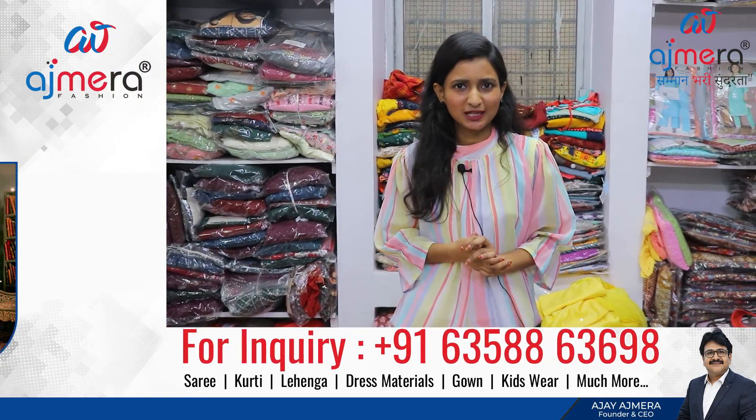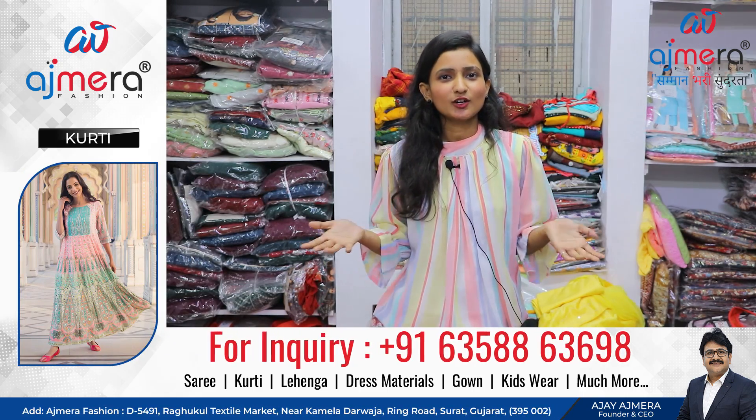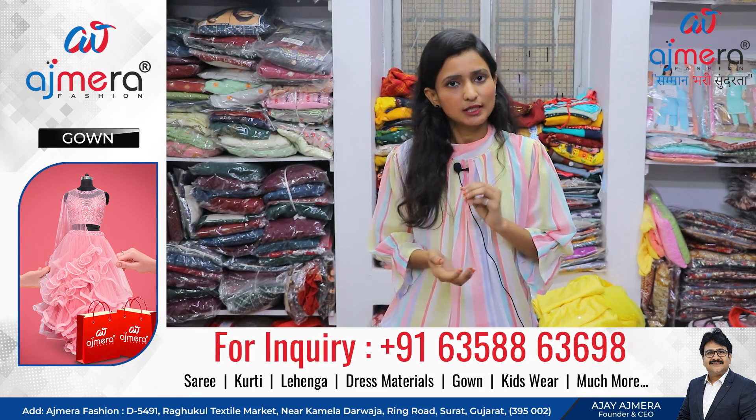This is available for purchase. We also have a lot of storage stations. The Raghukul Textile Market is located at Lift No. 15. You can also purchase from there. You can contact us in all languages for sales. You can also purchase online.